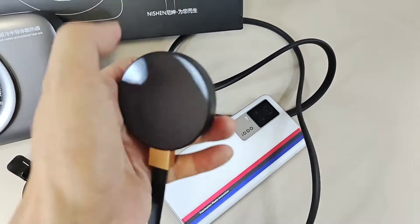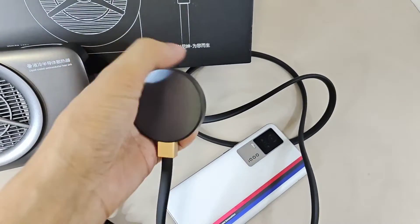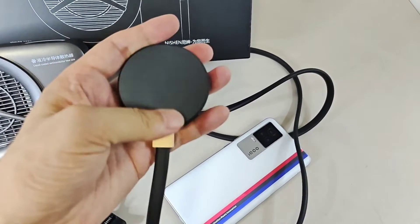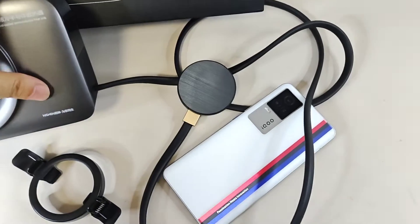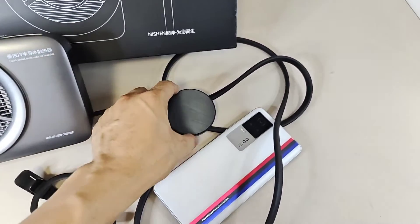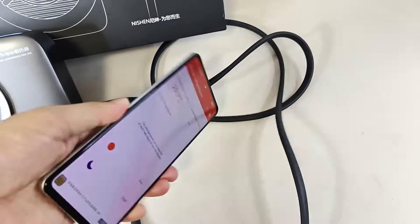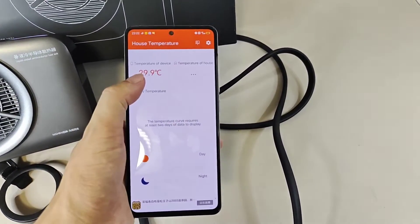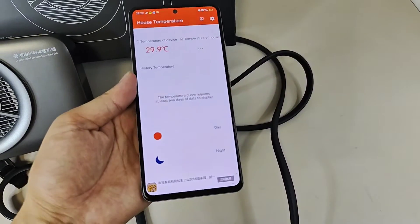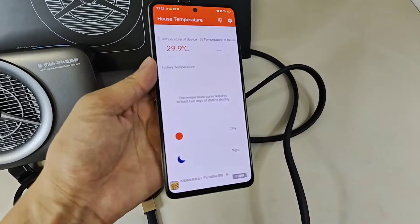Wow, wow — very cold! Yes, very cold. But now, after I touch it, it becomes normal temperature. Very nice. Even here — wow, 29.9. Reduced a lot of temperature. Now I use my hand to touch on it — I think temperature will go high, go up.